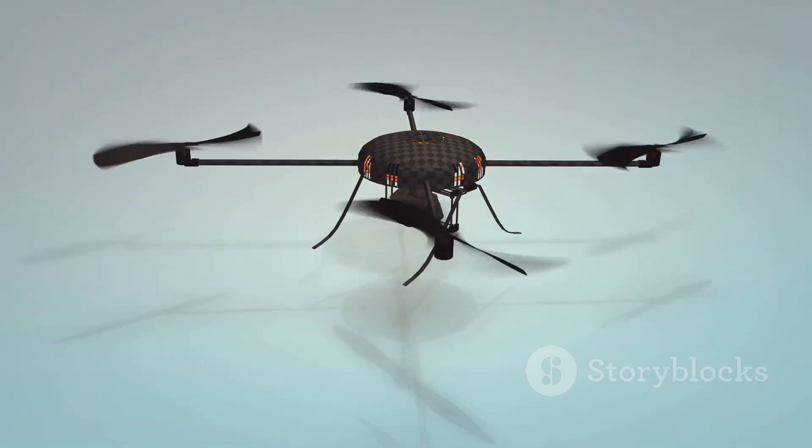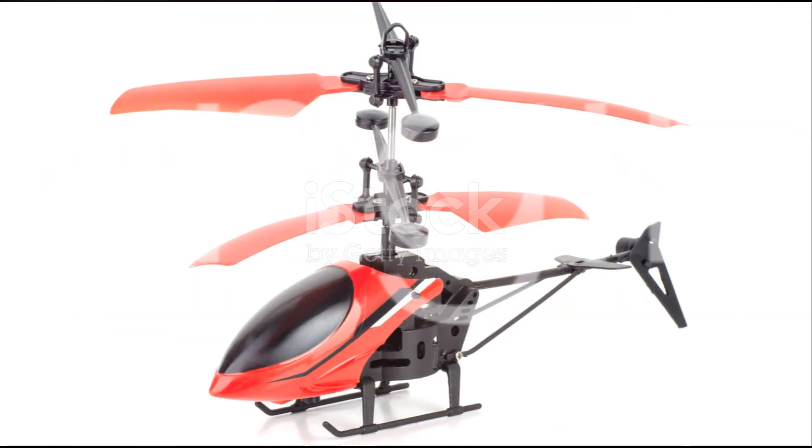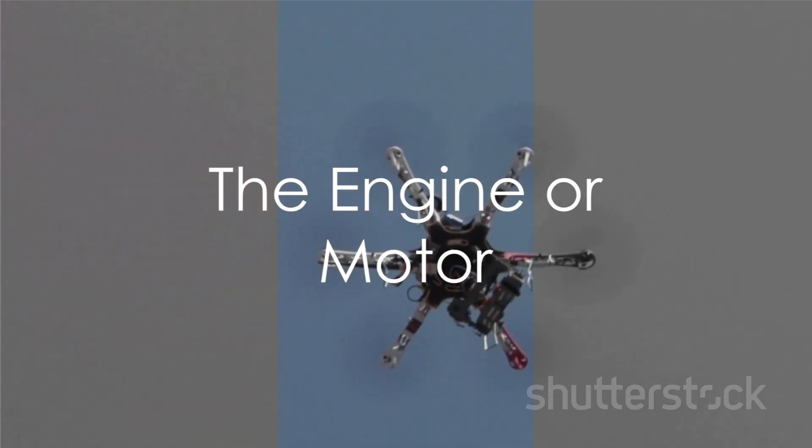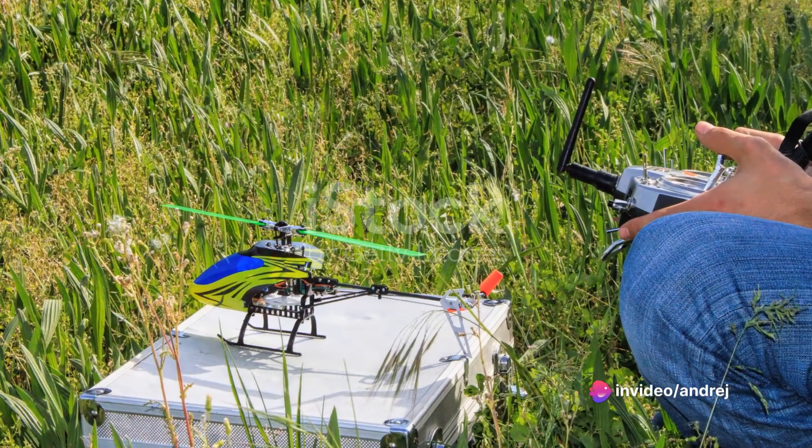Now consider the tail rotor. While it may seem less significant than the main rotor, it plays a crucial role in maintaining the helicopter's balance by counteracting the torque produced by the main rotor. Without it, an RC helicopter would just spin uncontrollably, making a rather unimpressive sight.